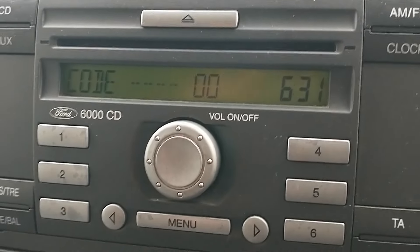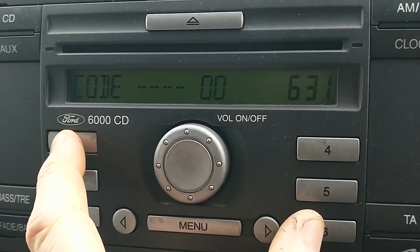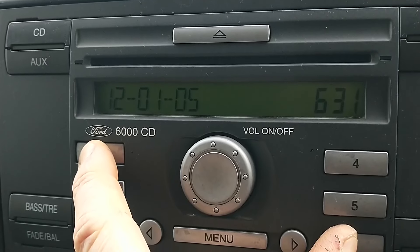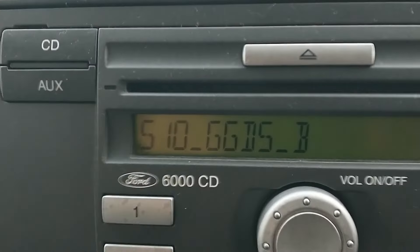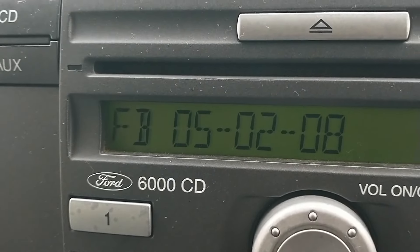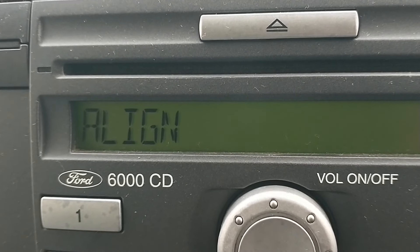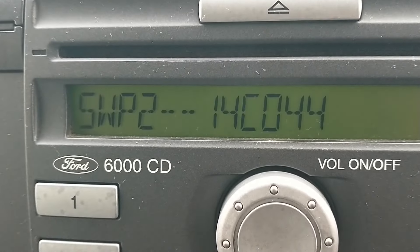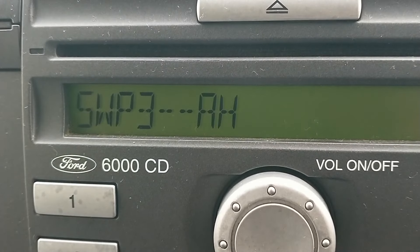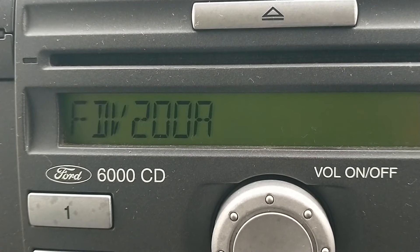I'm back in the camper - a Mark 7 Transit long wheelbase. You may have seen the last video where I changed one of the two van batteries. Right at the end of that video, it led to the radio now being locked out. So this video is going to be how to get the PIN code and get the radio working again.